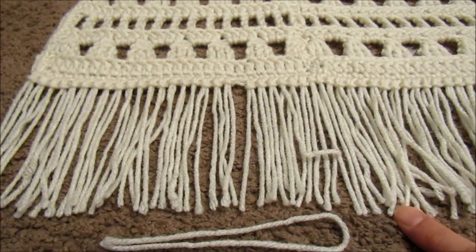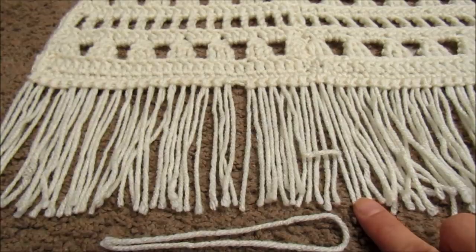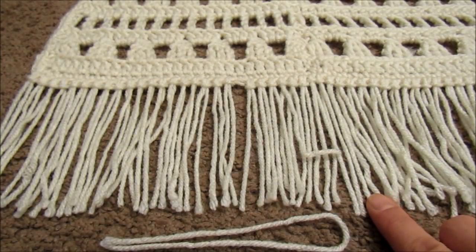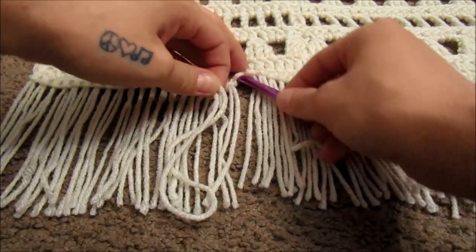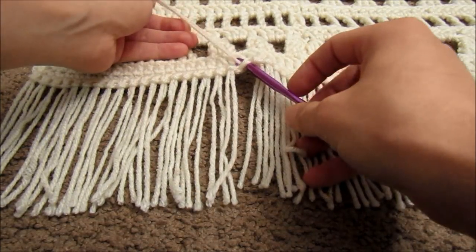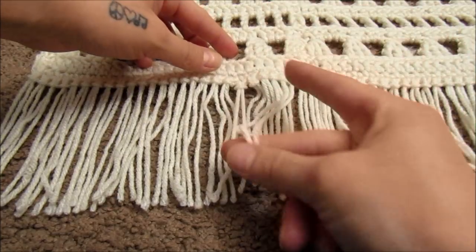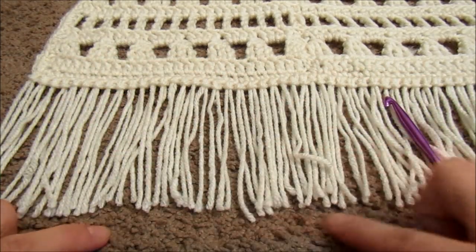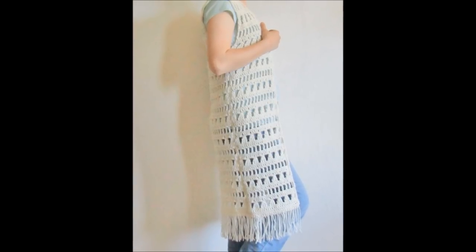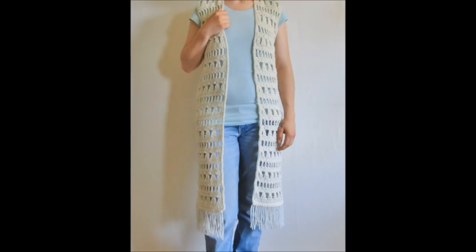When you are done with the border, you can optionally add some fringe to the bottom of your vest — mine is about five inches long. I only put one strand of yarn in each stitch all the way along, but you can make yours as thick or as scarce as you would like. Start with a piece of yarn about 10 inches long, fold it in half, insert your hook into the stitch, hook the yarn on, pull it through, bring the tail ends through the loop, and pull that tight. Cut all your fringe to the same length and that's all there is to it! I hope that was enjoyable and helpful, and I will see you in the next video.